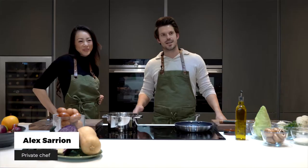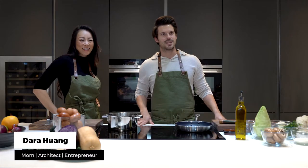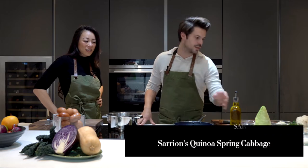Hello, welcome to Sarian's Kitchen. Today we have with us Dara Huang, a dear friend of mine who is an incredibly talented architect, and we're going to cook a beautiful vegetarian dish that consists of autumnal ingredients.